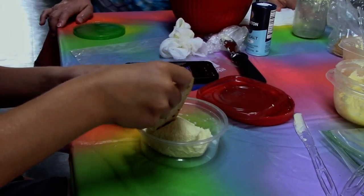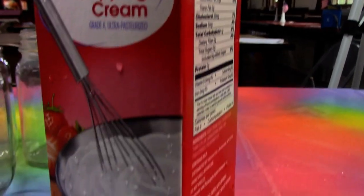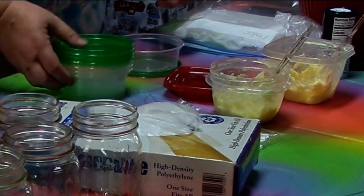Three simple steps to make your own butter. The first thing to do is prepare your necessary items: heavy cream, a jar, cheesecloth, a bowl, and a container to store.